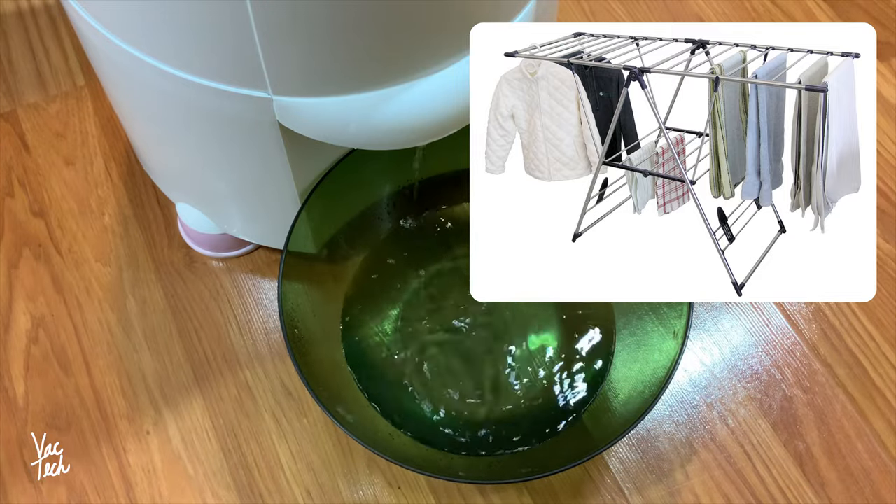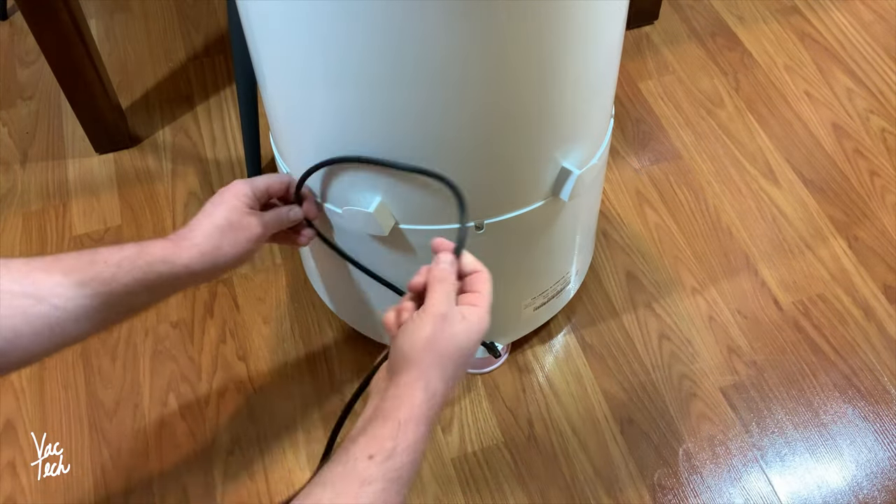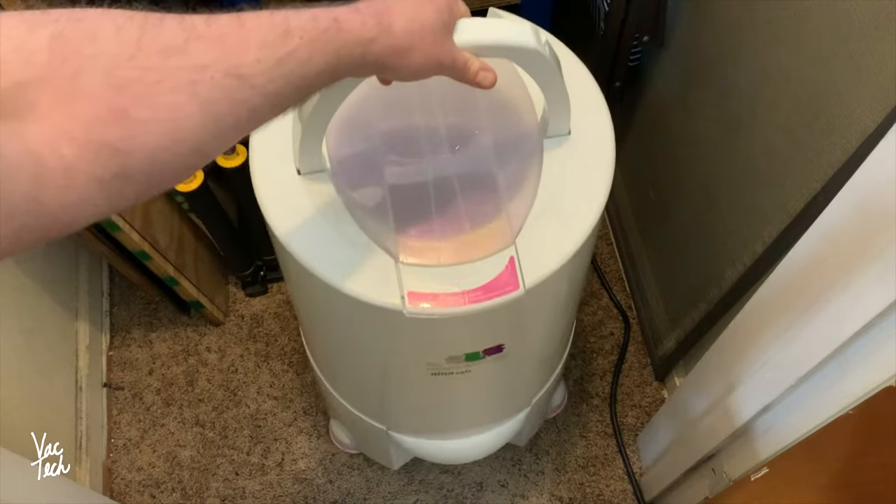This would be great if you're air drying clothes, as it will speed up that process too. It's a little extra work, but it saves a ton of time. I always enjoy reading your comments. If you have any questions, feel free to ask. Thank you for watching, and have a great day.